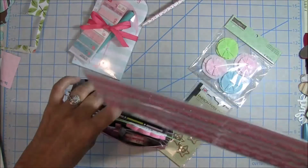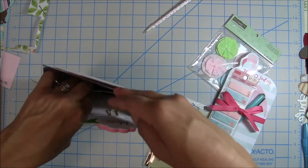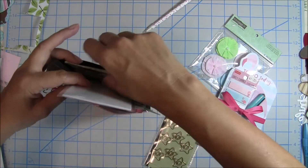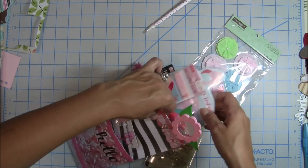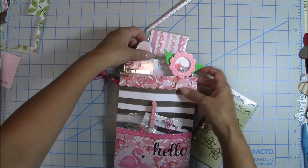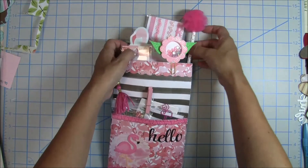Thank you all so much for watching this video and thank you for stopping by my channel today. I hope you like this project — it was really last minute and I really hope the receiver will enjoy it. This is my very first loaded envelope and I'm just trying so hard to stuff it as full of goodies as I possibly can with a nice presentation. I will have more videos this week, so thanks again and happy crafting. Bye-bye.